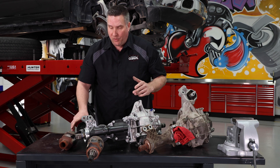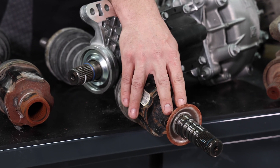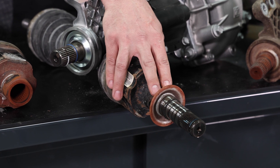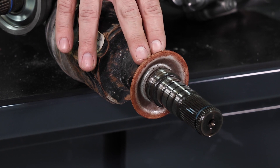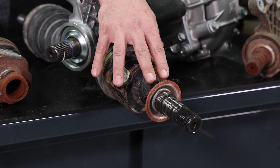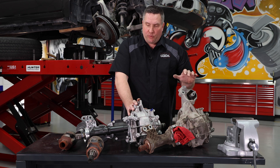On the driver's side we tried to separate the shaft and couldn't get it apart at all. We could soak it with penetrating spray and really work on it, but the question is: what has that done internally to the stub shaft splines and the CV splines?